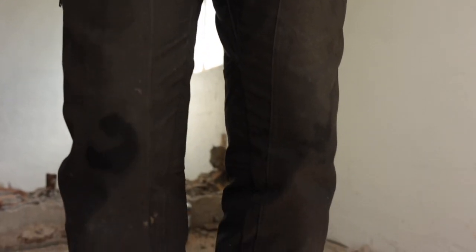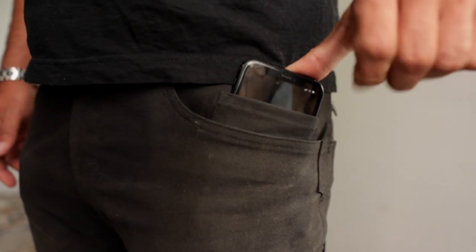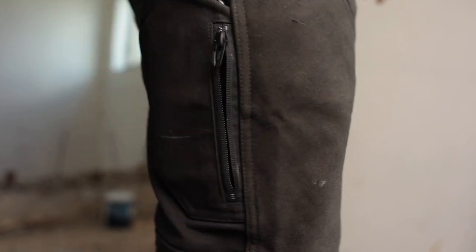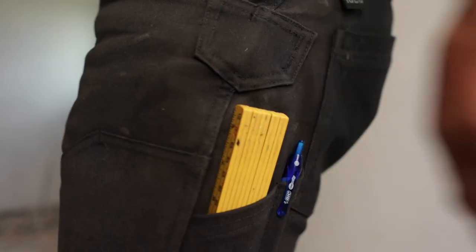It has a double layer fabric on the knees and the thighs. There's no room for a knee pad, at least I haven't found one. It has a watch pocket on the left hand side where you can also fit a pretty big phone. There's a phone pocket on the right thigh, in addition to a smaller seat pocket. There's the hammer loop, a pen pocket, and one for a tape measure — I can't remember the English name for it. It has a gusseted crotch and articulated knees, which I had to Google. As you may know, English is not my first language.